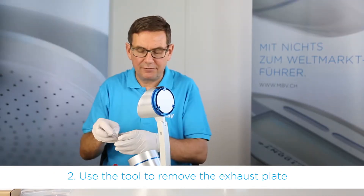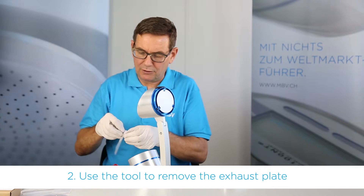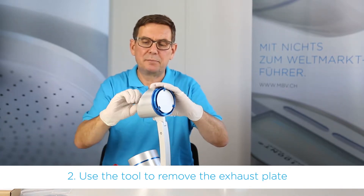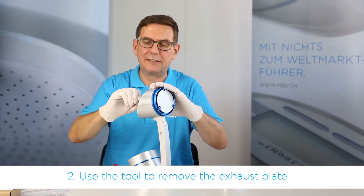Next we use the tool to remove the exhaust plate of the MS100NT.